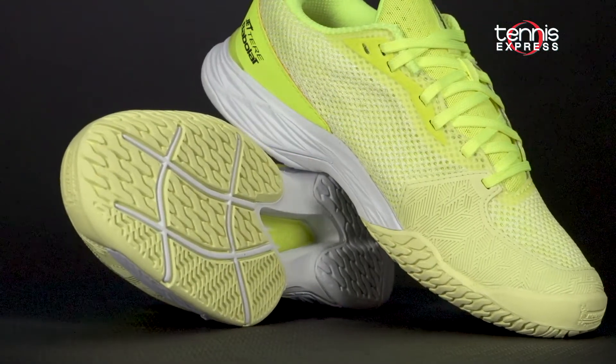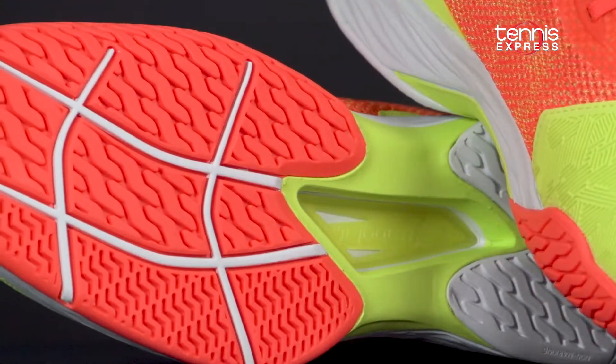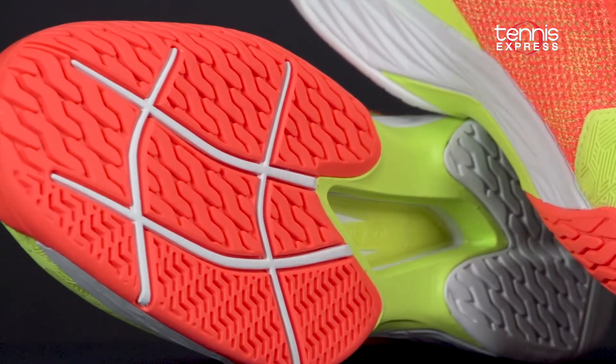Underneath, there's a premium outsole made with Michelin Premium DIN 20 technology that delivers superior traction and durability on court.